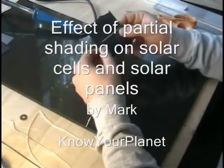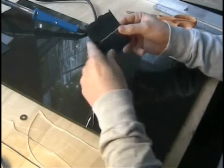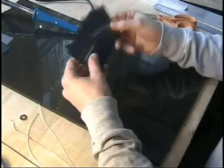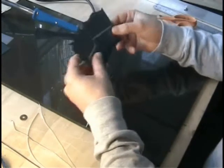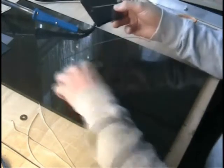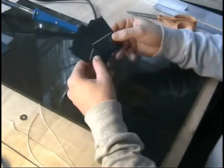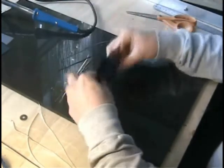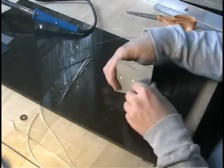Today we're going to talk about the importance of making sure that none of the solar cells in an array are under any sort of shade. I'm going to put together a mini solar panel out of some pieces that are sort of conveniently broken to relatively the same size.